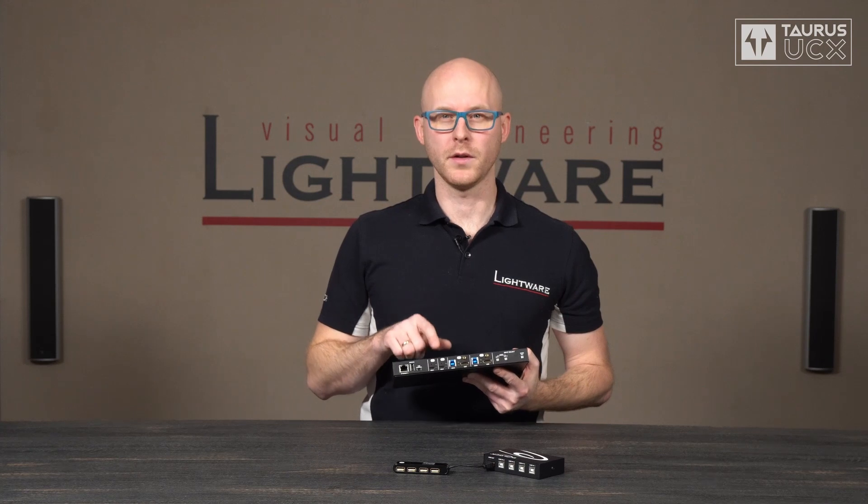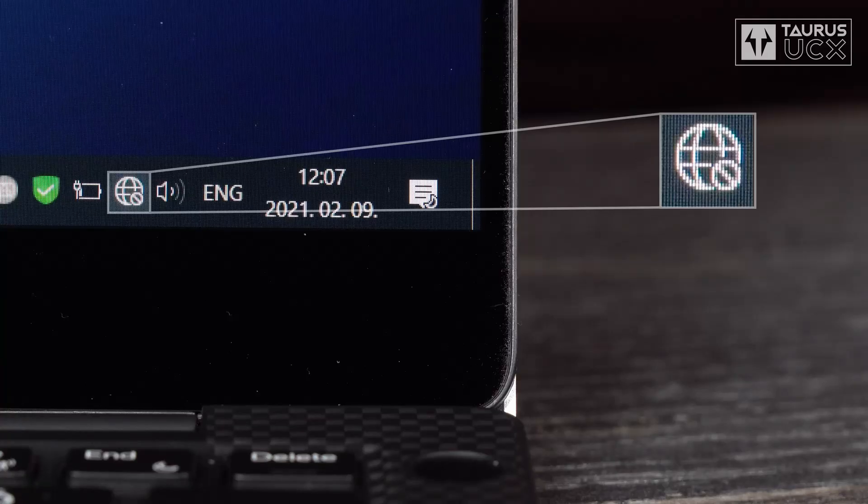And we did something special with the USB-C ports. We built in USB ethernet bridges which operate independently of the host switch, meaning the USB-C devices always get a permanent wired ethernet connection regardless of which of the host computers has access to the USB peripherals.